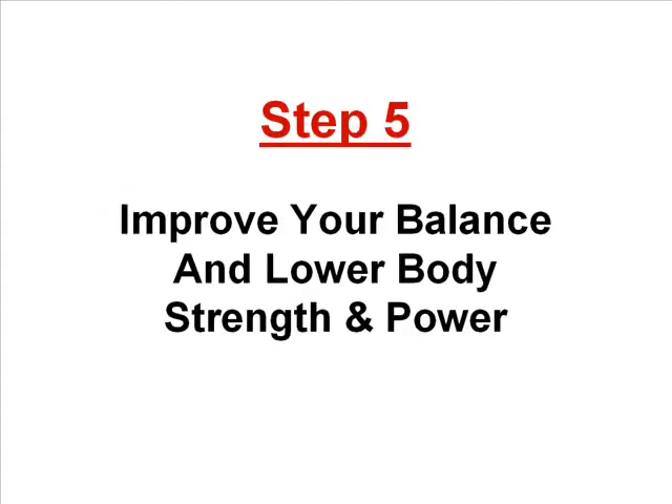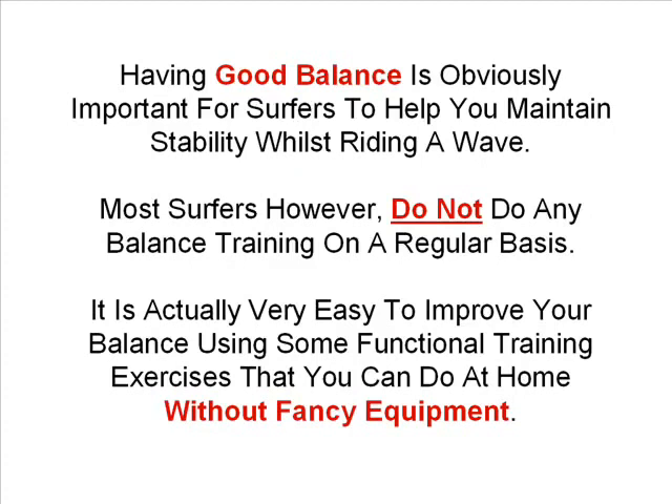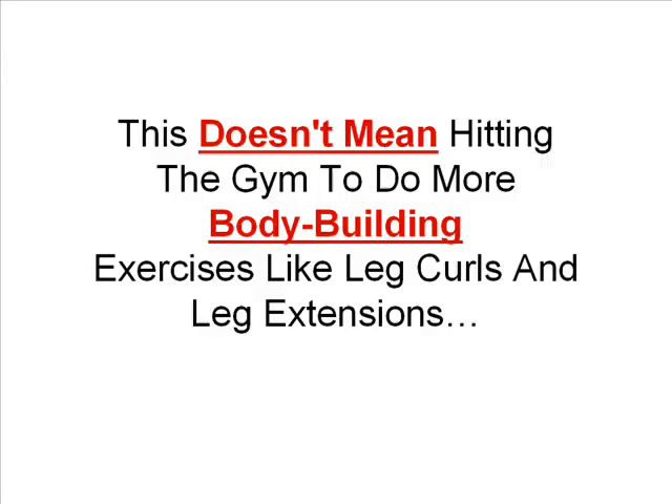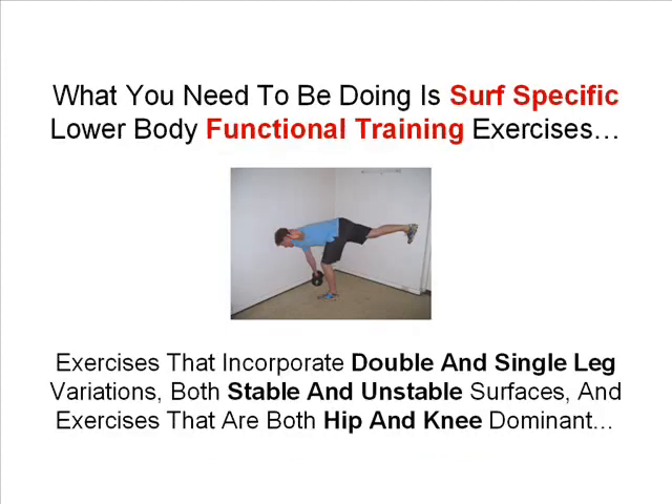Step five is to improve your balance and lower body strength and power. Having good balance is obviously important for surfers to help you maintain stability whilst riding a wave, but most surfers do not do any balance training on a regular basis. It is actually very easy to improve your balance using some functional training exercises that you can do at home without any fancy equipment. Surfing also requires a lot of lower body strength and power. Having fit strong legs will mean that you can land steep take offs, perform powerful manoeuvres and not have an increased risk of injury. What you need to be doing is surf specific lower body functional training exercises that incorporate double and single leg variations, both stable and unstable surfaces, and exercises that are both hip and knee dominant.